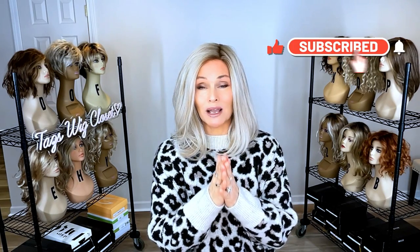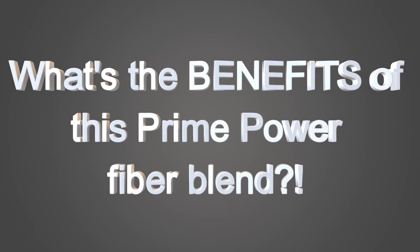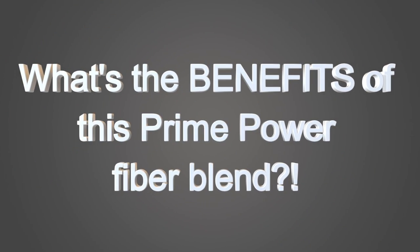If you're not familiar with the Prime Power line by Ellen Villa, the pieces in that line feature an ultra luxurious blend of human hair and heat-friendly synthetic. I want to point out why this fiber actually blends the best of both worlds and gives you a really nice value. Let's get right into some education on these fibers, because the value lies in this human hair heat-friendly synthetic fiber blend.